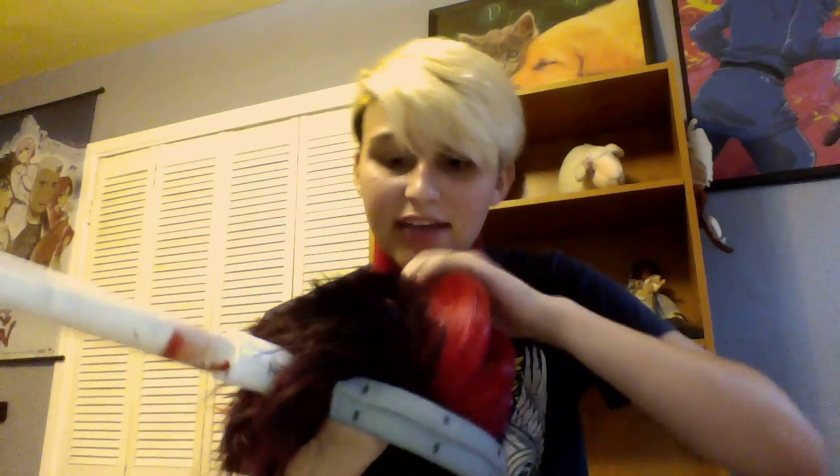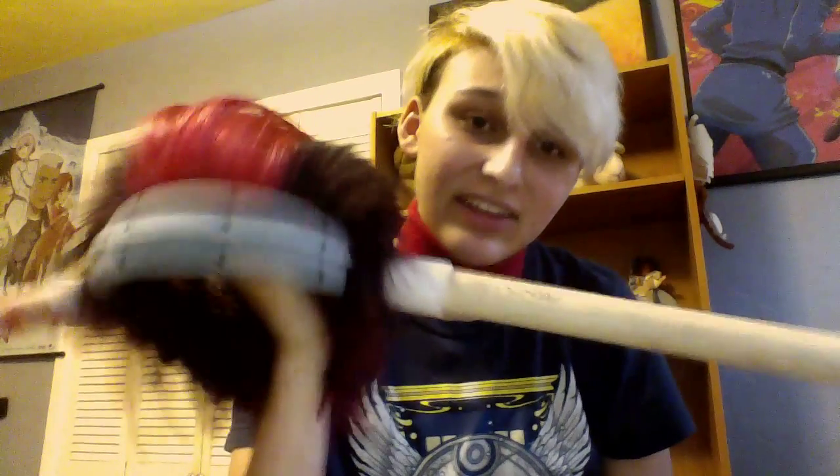It was cut right before I went to the meetup by my friend Lauren, who is a Tumblr user. So thank you so much, Lauren, for cutting my wig.